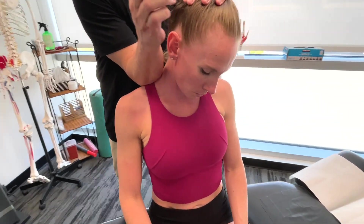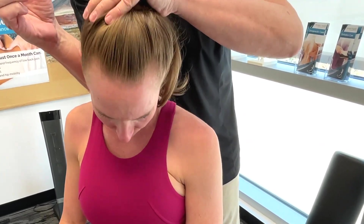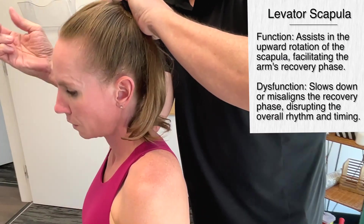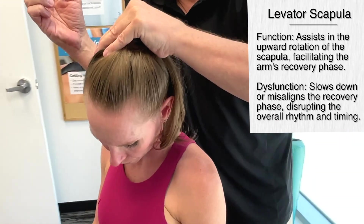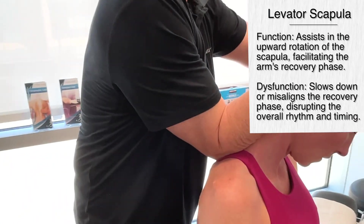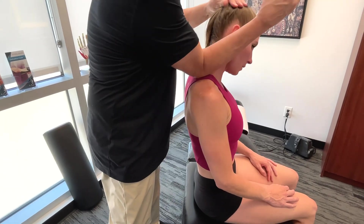When it comes to the levator scapula muscle, the primary function is to elevate the scapula but also to help with the downward rotation of the scapula. Essentially it plays a supporting role, particularly during the recovery phase of the stroke when the arm is lifted out of the water and you begin a new stroke cycle.